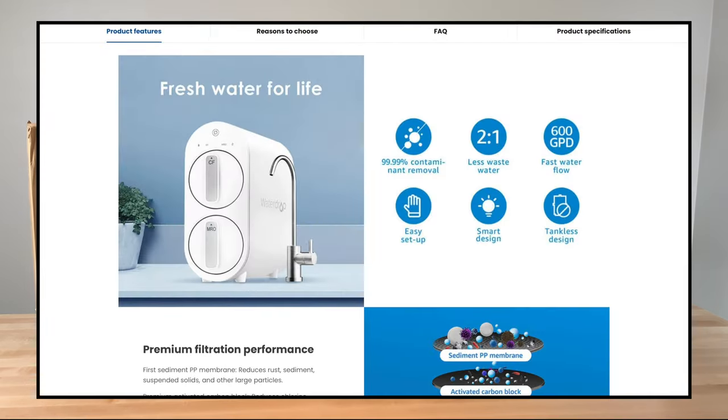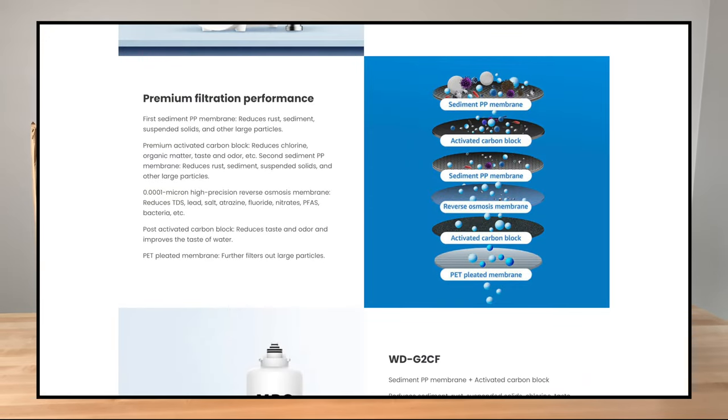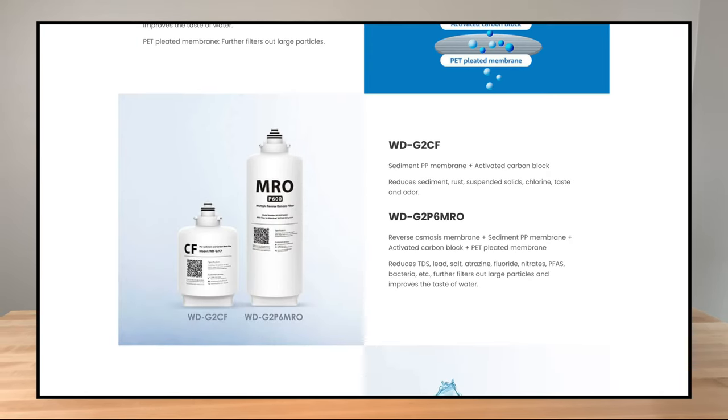The second advantage is that the device only uses two different filters. While most reverse osmosis systems have either five or seven individual filters, Waterdrop has combined multiple filter stages into individual filters. This unit, the G2, has five stages combined into two filters, and its slightly bigger brother, the G3 offered by Waterdrop, has three different filters and seven stages among those three.